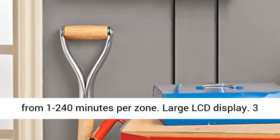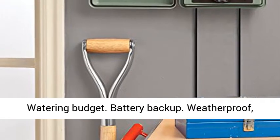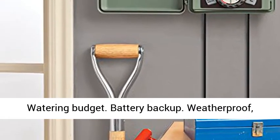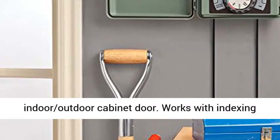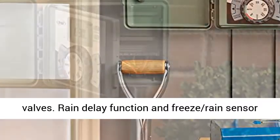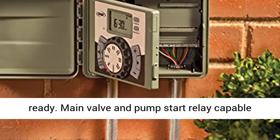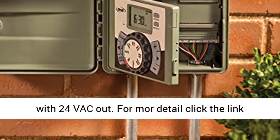Large LCD display. Three watering programs. Four start times per zone. Watering budget. Battery backup. Weatherproof indoor-outdoor cabinet door. Works with indexing valves. Rain delay function and freeze rain sensor ready. Main valve and pump start relay capable with 24 VAC output.